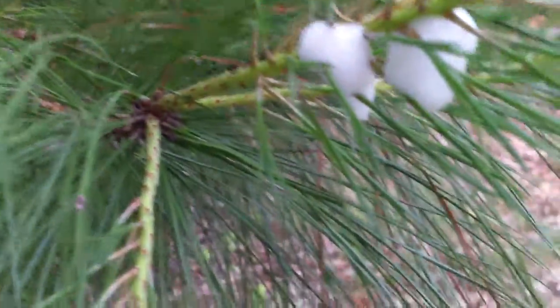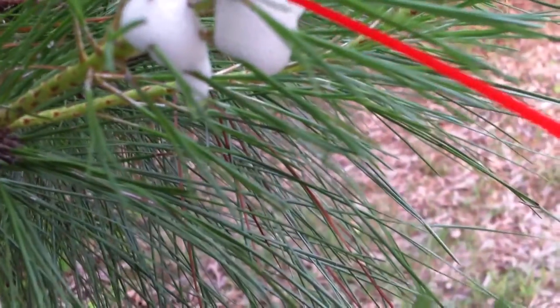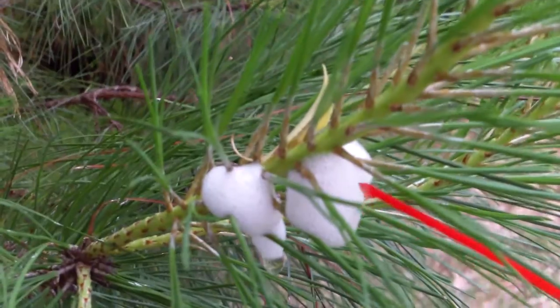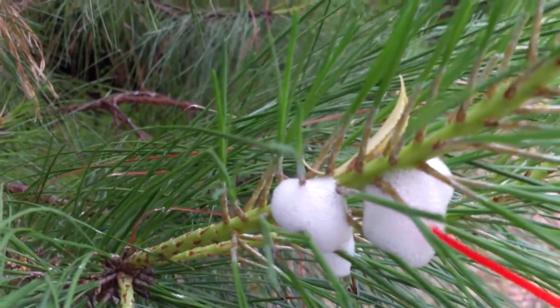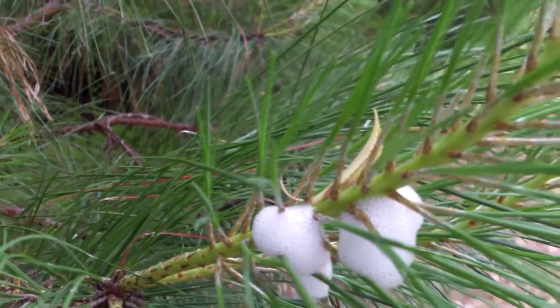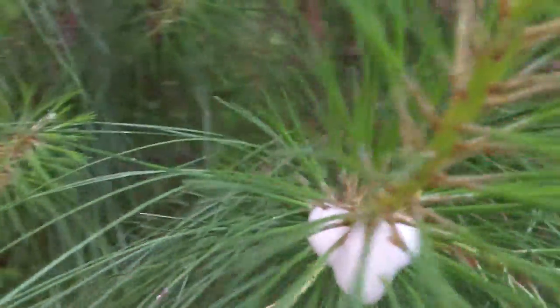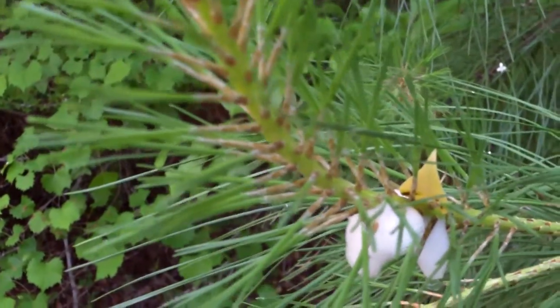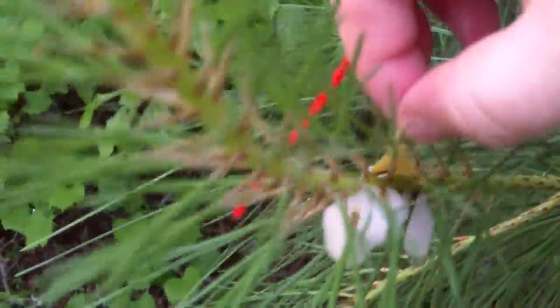The weird thing about these is the eggs stick together, but they won't stick to the little plastic thing, which is really kind of cool. It seems like a lot of material to be produced by the size of the bug. The size of the bug is kind of small. I've seen these bugs before — I didn't realize this is how they laid eggs.